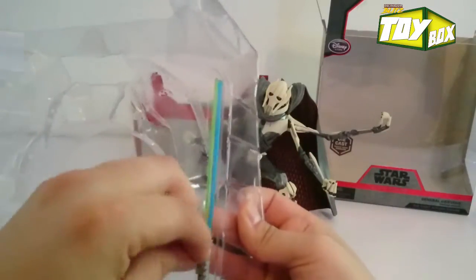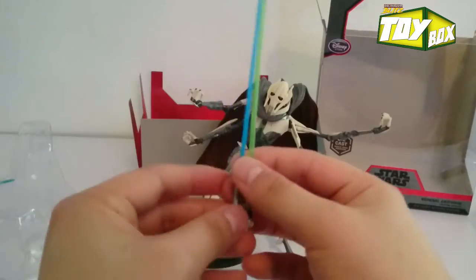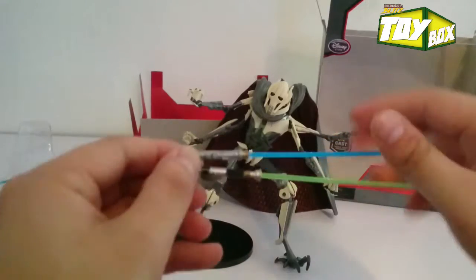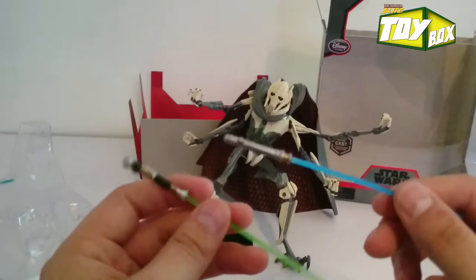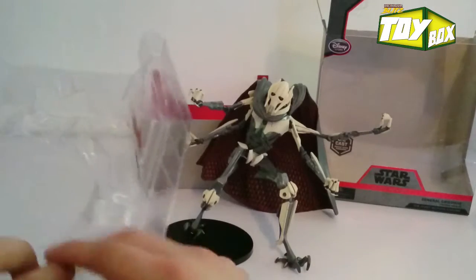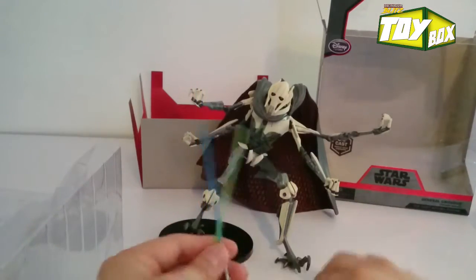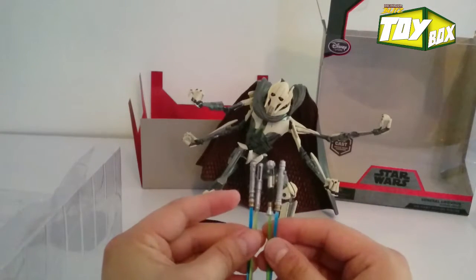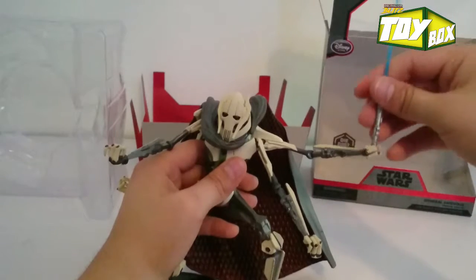Let's move on to these lightsabers and take a look. We've got two blue and green lightsabers — these look pretty sweet. This one looks like Luke's lightsaber from Return of the Jedi, and this other one might be Obi-Wan's, but I'm not too sure. Let's compare those to the other two we got. We've got green and blue lightsabers, and they are each pretty much different.